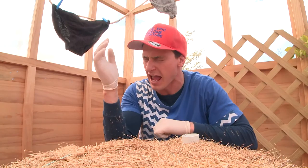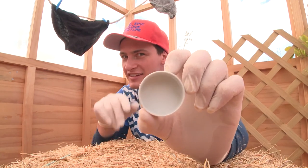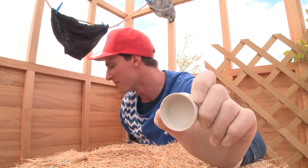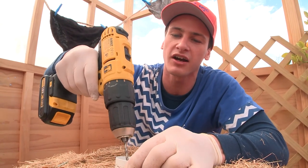Step number three: take your PVC pipe cap and drill some holes in it for the water to blast out. If you wanted, you could put lots of tiny holes in there to give it a shower-head effect. But I'm going to go with one powerful hole. So secure it in place like this and then drill your hole.